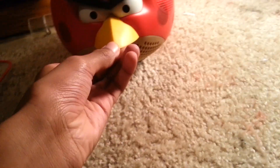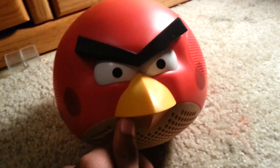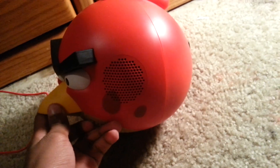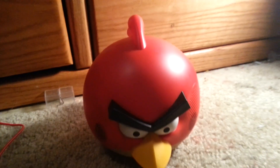Here's the speaker — it is very detailed and it looks very accurate to how Red would look like in real life, despite what the Angry Birds movie looks like. It has a base and two speakers on the side of his cheek, and they even added the spots — that's a good thing.